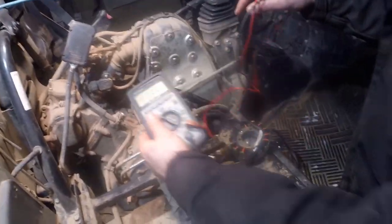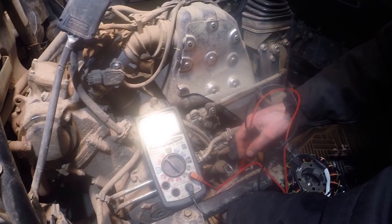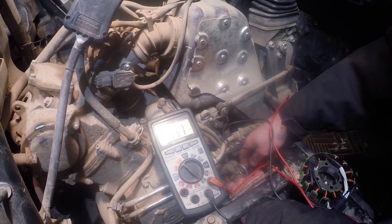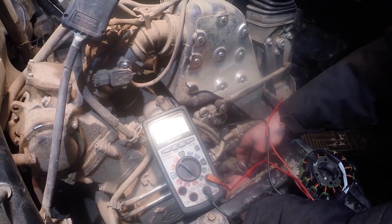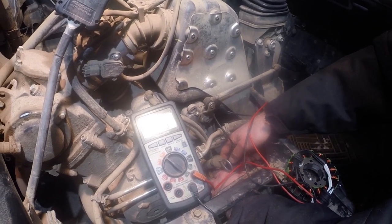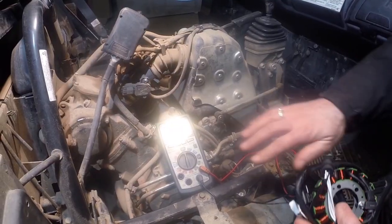I've got my meter set to AC volts and you can measure the voltage on any two wires. So I've only got 3.3 AC volts there. Now I'm going to move to a different set of wires - a different combination - got 4.8, and I'll go to the second set: 2.4.